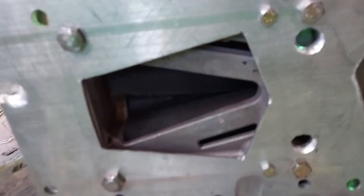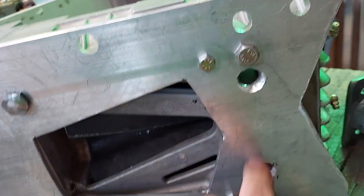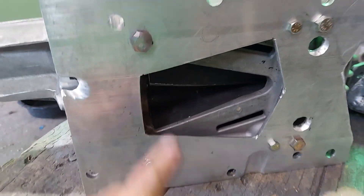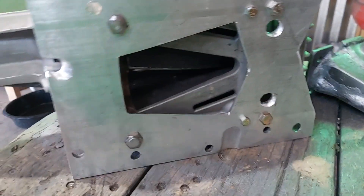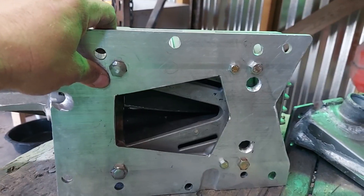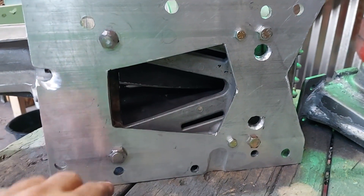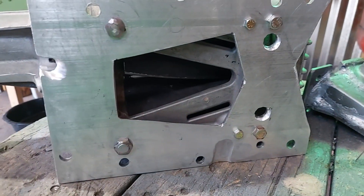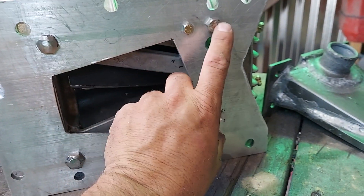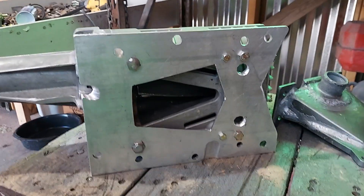There it is — you can see it spinning right there. I cut these holes here for clearance for the bolts that hold the lower plate to the manifold. These are the bolts that hold the plate to the supercharger — this is all that's holding the supercharger to the engine. I was worried because the bolts were pretty small, so I ran a tap into the holes and enlarged them to put in larger bolts. The other two I left alone.